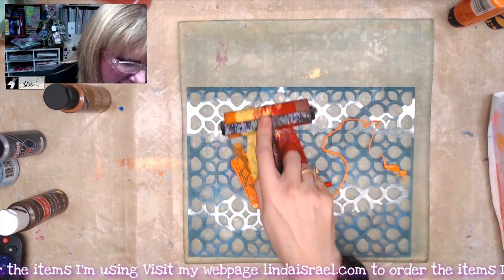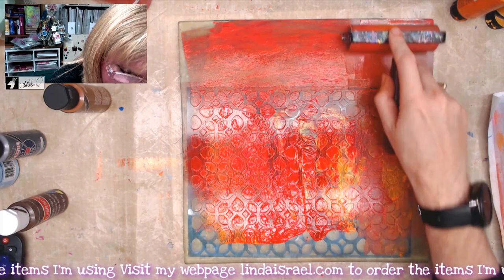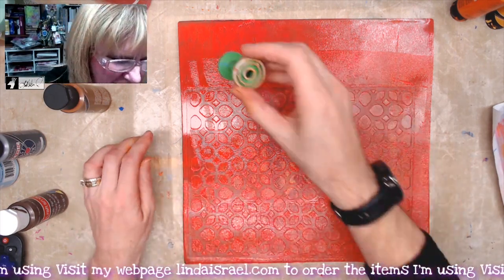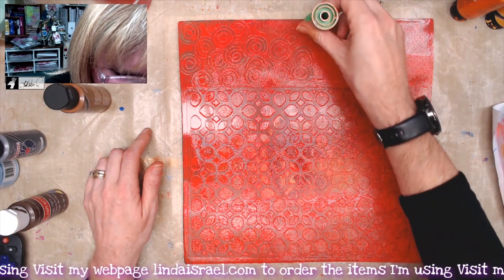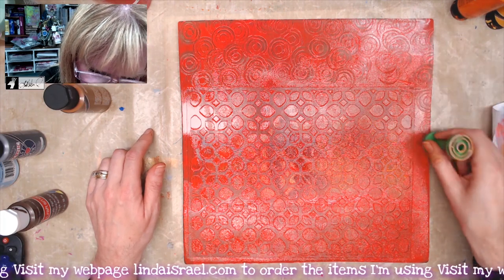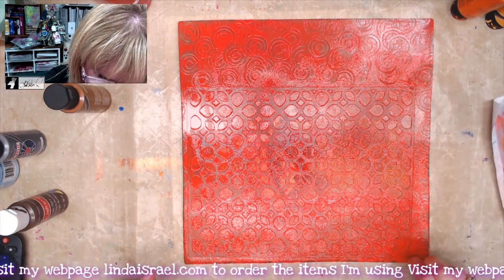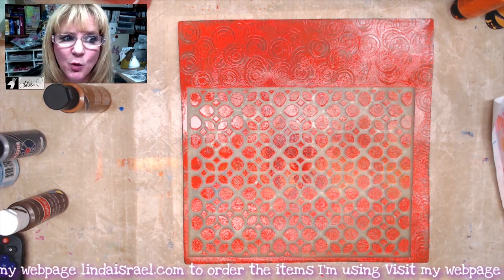I'm going to brayer this all over, filling in the whole outer area of the gel plate too. I've got a spool from thread and I'm just going to come in here and lift the paint, making a little bit of pattern on the outside edge — wherever there's not a stencil I'll add some pattern. I'm cleaning it off on the side, then I'll take the stencil off and let this dry for a minute or two until the paint is not shiny.